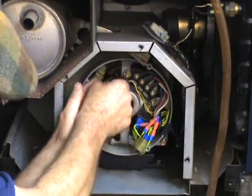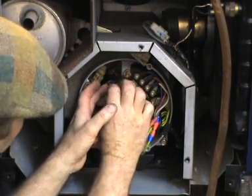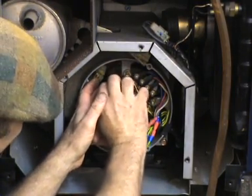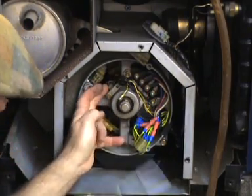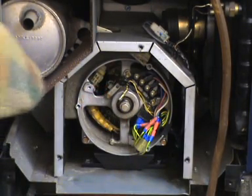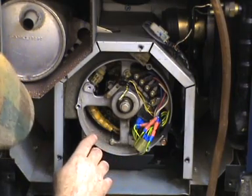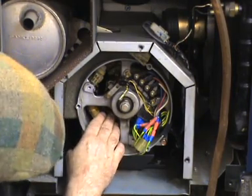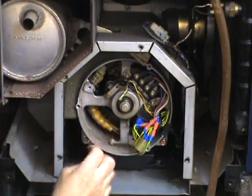I'll just pop this brush set back on for now. The other thing to check is the resistance of the rotor.